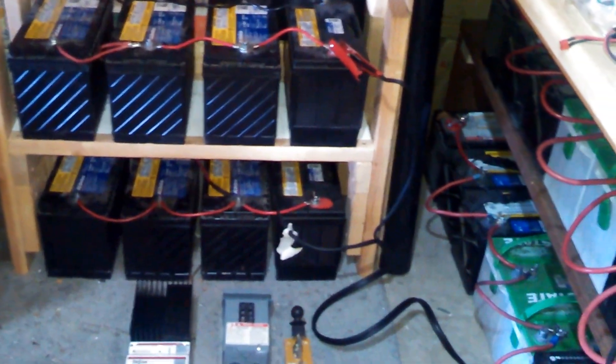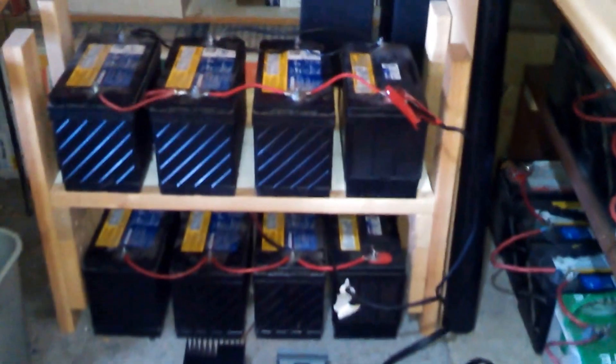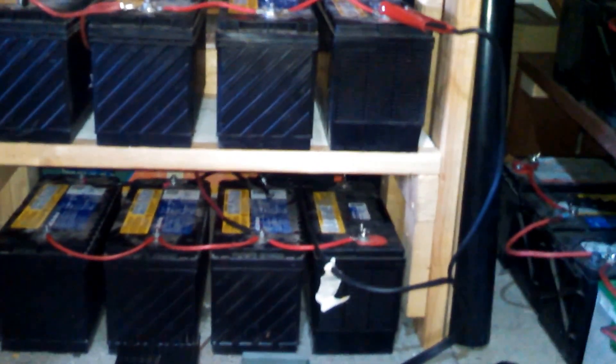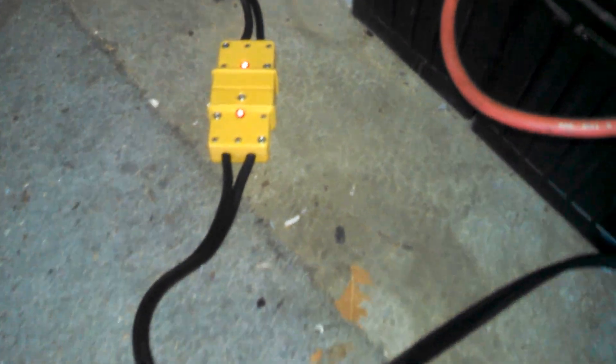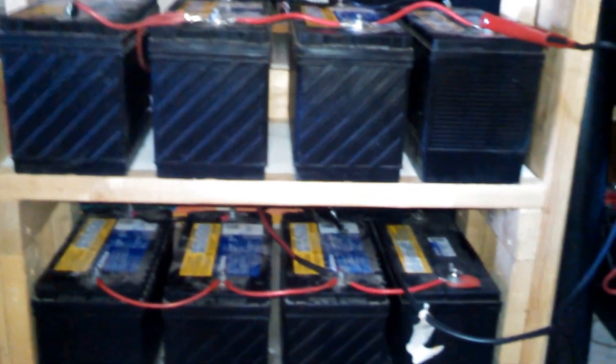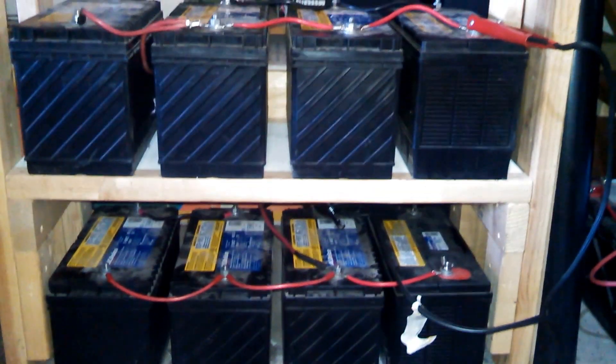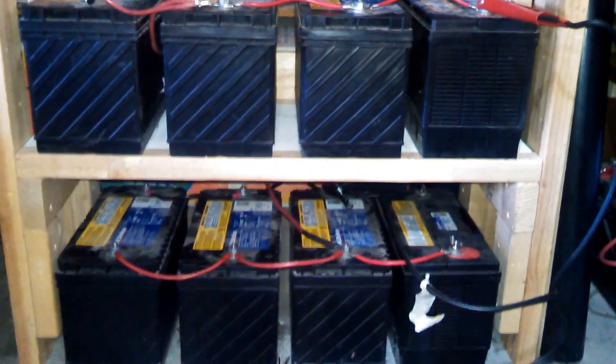Hey YouTubers, I decided the eight batteries I had left over from my previous setup — right now they're directly connected through the jumper cable to one of the banks getting charged. What I'm going to use these eight batteries for is just for the lighting of the house, and use these two banks here for the appliances, washing, dryer, microwave, or whatever we have.